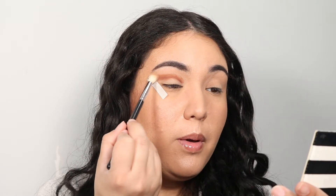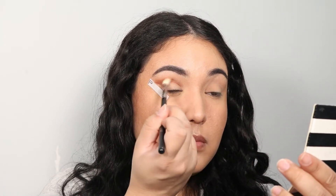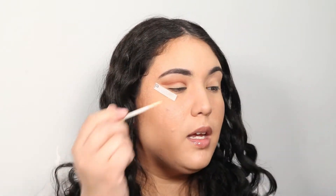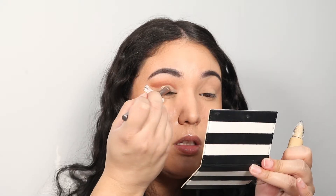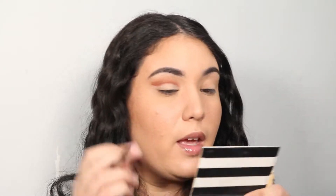With a clean blending brush, go over that and start blending it up. You can see we kind of have that base for the cut crease. You can go in with a concealer and really cut it — I don't have a concealer right here, so I'm going to go back in with my eye primer and prime that lid, cutting out where I want the cut crease to be. My tape has officially fallen off, so we're just going to continue this look without the eye tape.